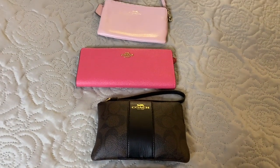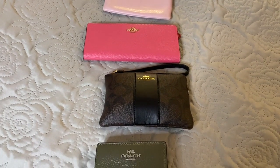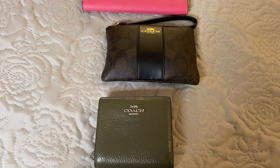Hello everybody, welcome back to my channel. I have come on tonight to show you just a slight variation in the most recent bags that I've picked up with Coach.